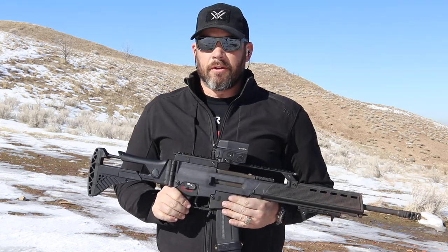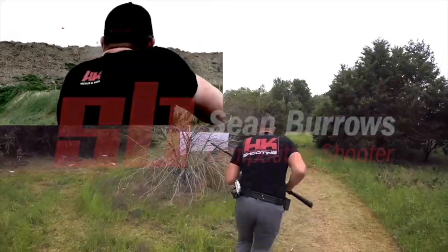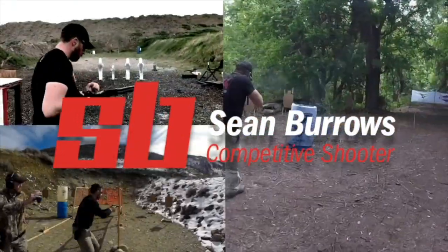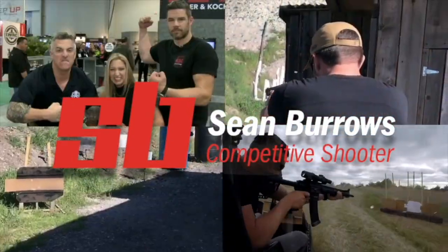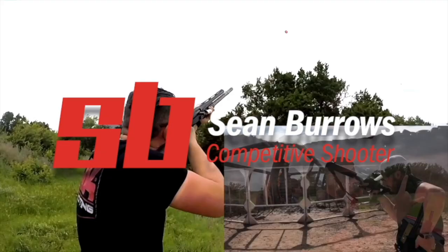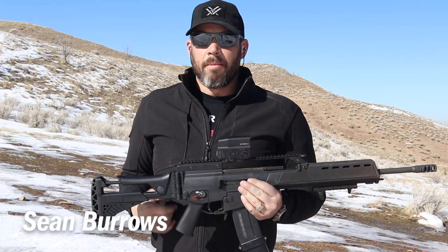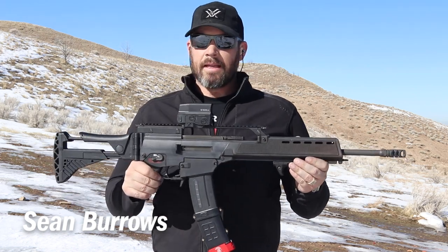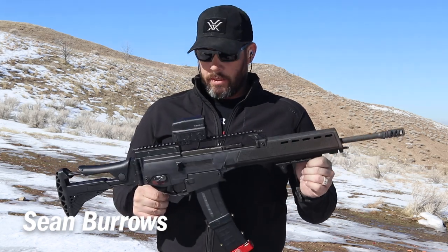Fact is, there is no civilian G36, so that's why we all need to love Tom Bostick. Hey everybody, Sean Burroughs from the HK Shooting Team, here to talk to you today about this Tommy-built T36 that I'm borrowing while mine is being built.